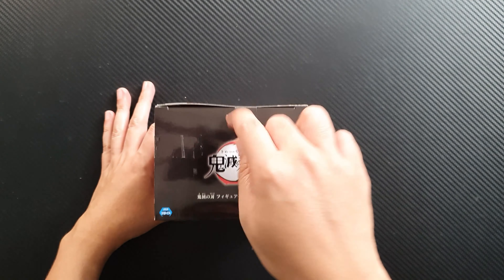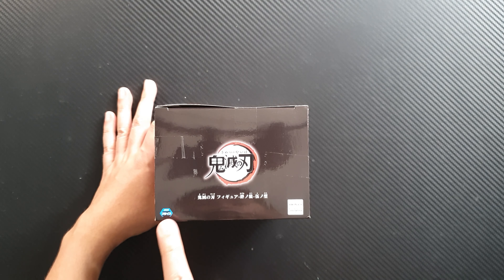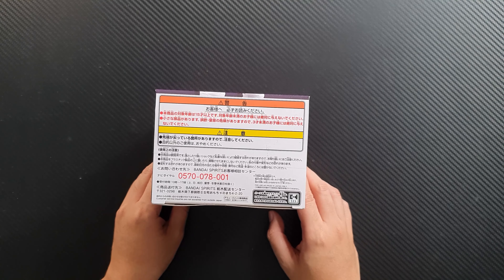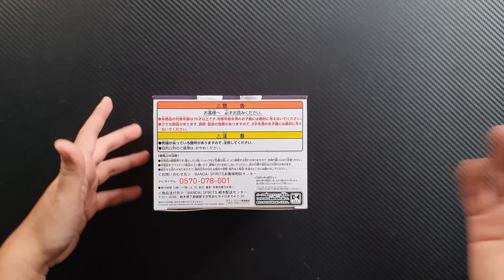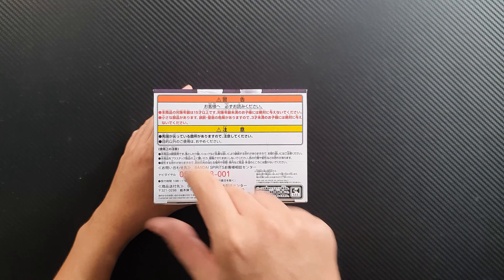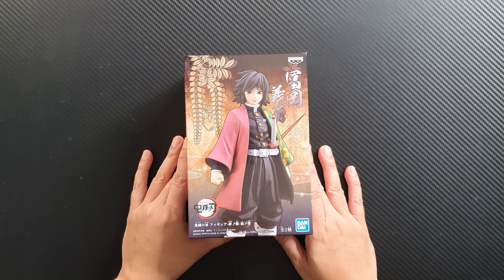The top has three security seals along with the Aniplex logo and the Jaya logo. The bottom has Bandai Spirits writing — I can't read Japanese so I don't know what's written underneath — but it also has three security seals. So let's unbox the figure.